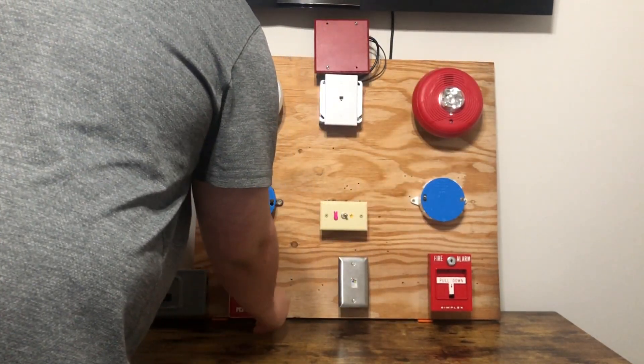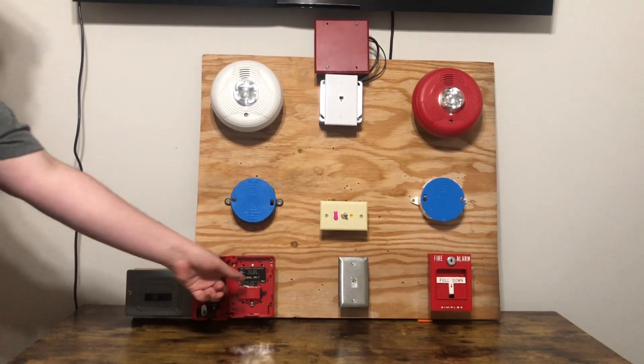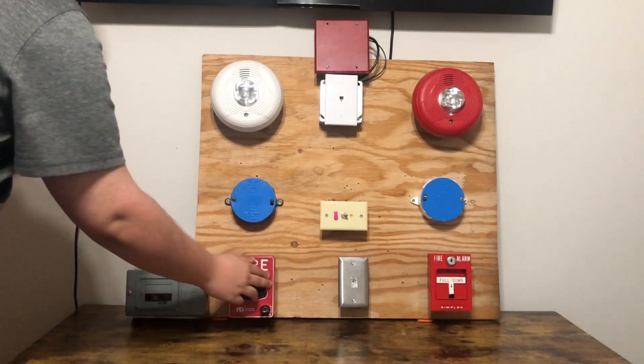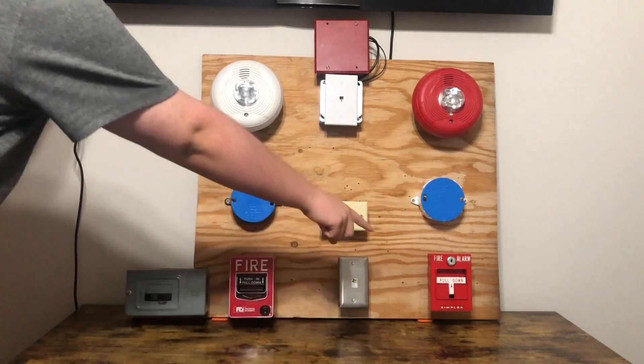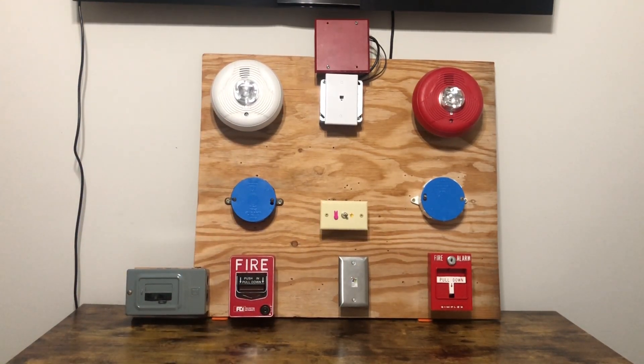So I'm going over here with the FCI MS-7, and it was made in USA — it was not made in China. And this one right here is a Simplex 299-9754, my first Simplex pull station.